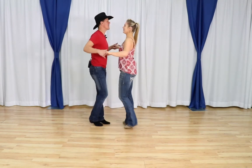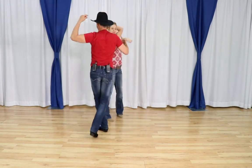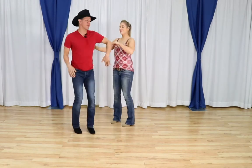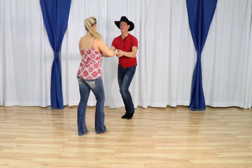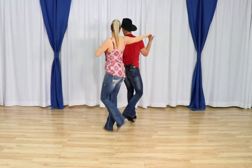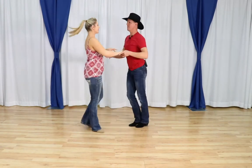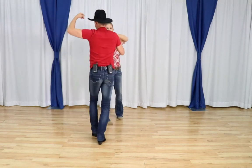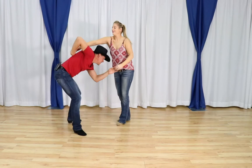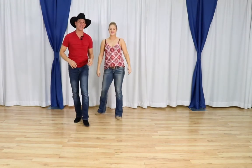We are going to dance the basic to a slide to a leaders walk around with a turn. Then we're going to do the slide to a followers turn to the leaders tabletop and back. We're going to try to get through all of that for you in this video.